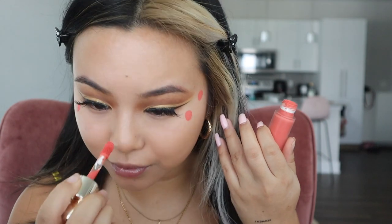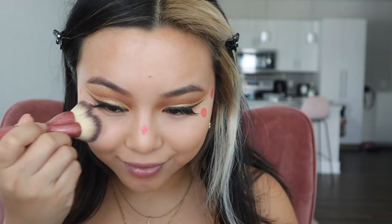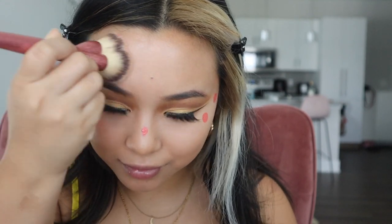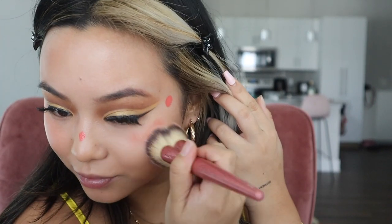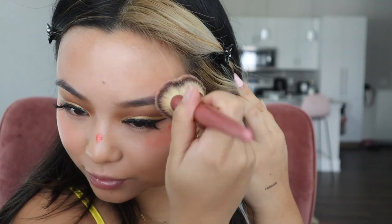I'm going to use the Rare Beauty Soft Pinch Blush in Joy. Notice how I'm placing it really high, almost around the temples. I'm using the same foundation brush and blending up to give me that lift. This blush is so pigmented and it blends out effortlessly — 10 out of 10.